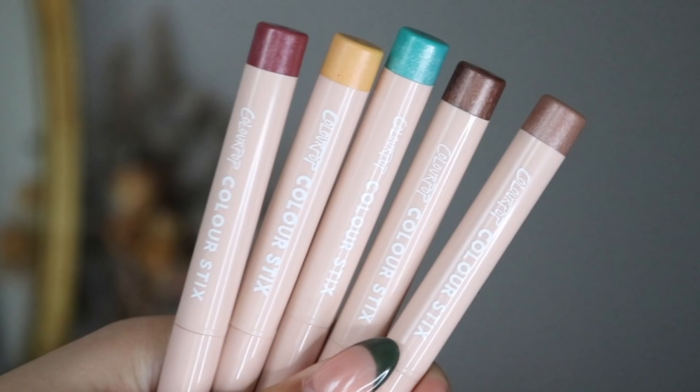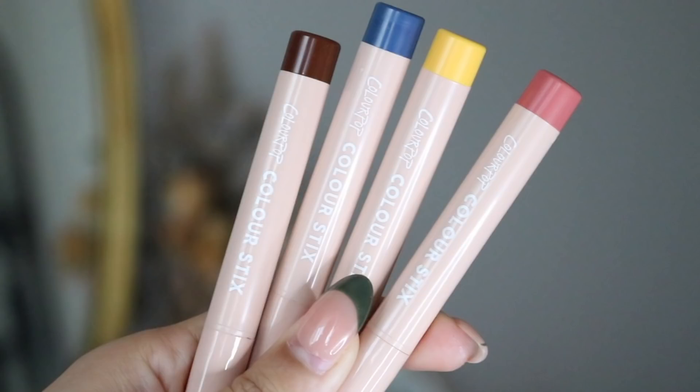Let's talk about these new Coloursticks. So let's break it down. There are 20 shades in total — 16 in this packaging, but they came out with four in their Lemoncello collection. So 20 in total, but 16 in the original lineup, if you will. And there are two formulations: we have the metallics, and we have the mattes, with eight shades in each.